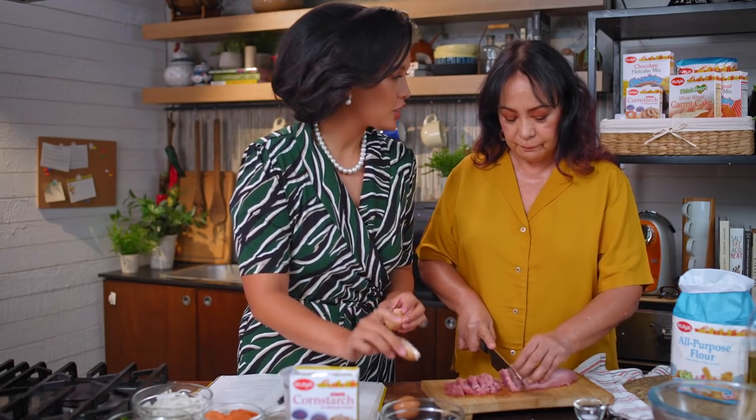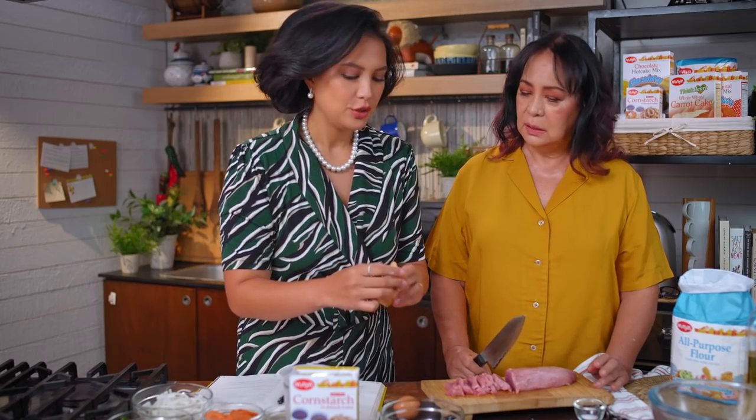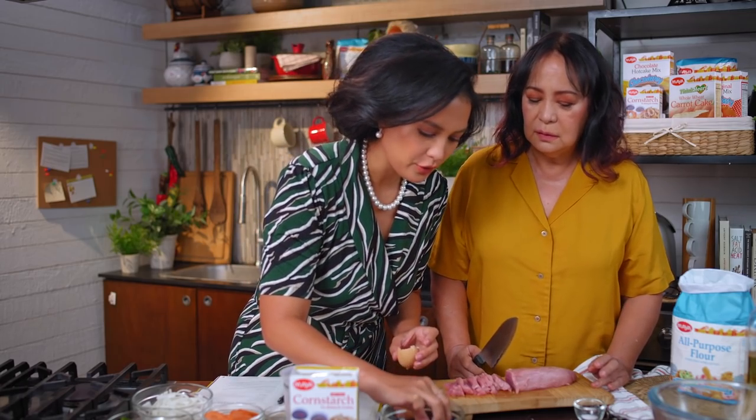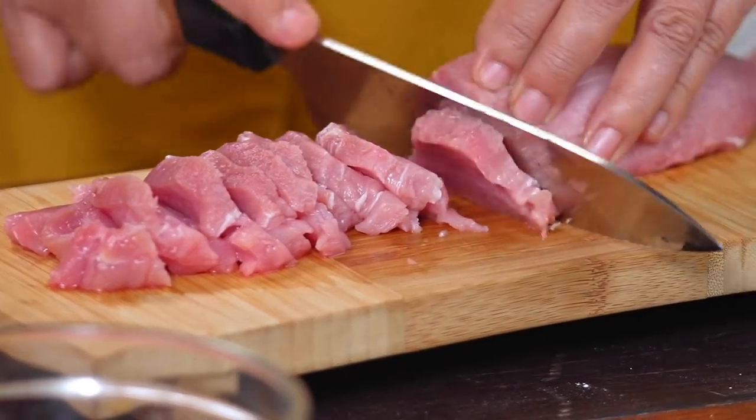And you know what? If an eggshell falls, you can't pick it up with your hand. If you can't take out the eggshell, you need to use the eggshell again. So if something falls, you just pick it up like that. It's such a good life hack for all the mommies out there.